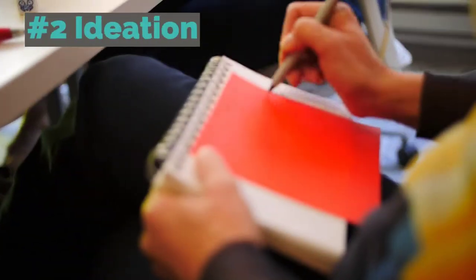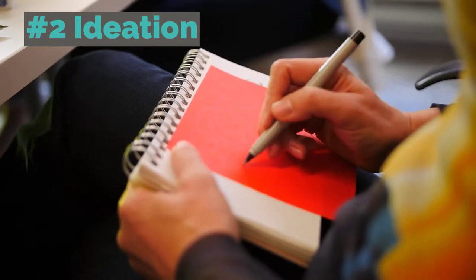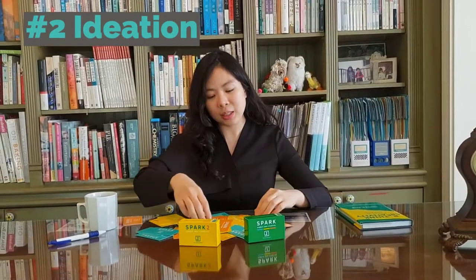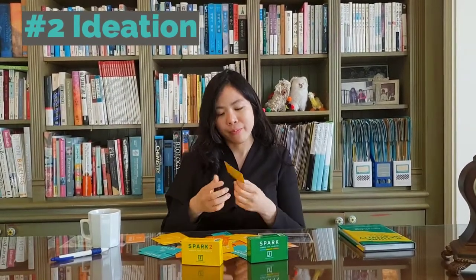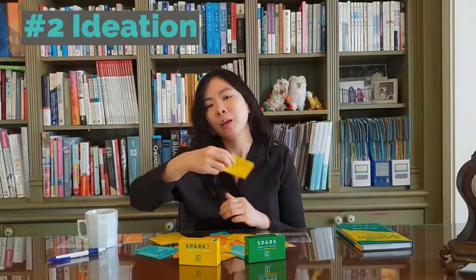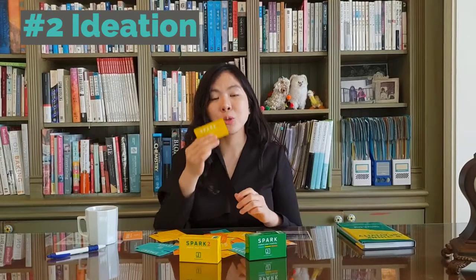Number two is ideation — because we're tired of asking the same questions. You'll be surprised: simply picking up a card like this and asking 'what experience challenged you to rethink a strong belief and why?' — which is on the reflection card — might bring you a different perspective. So use it as a prompt to problem-solve and ideate your next biggest challenge.